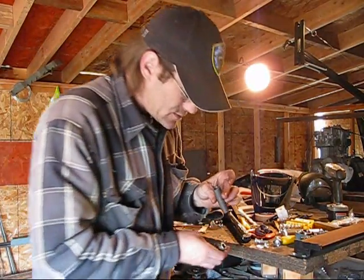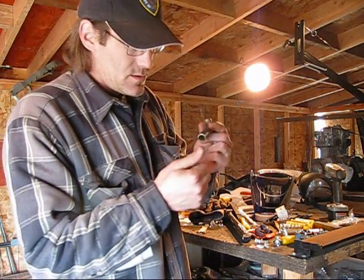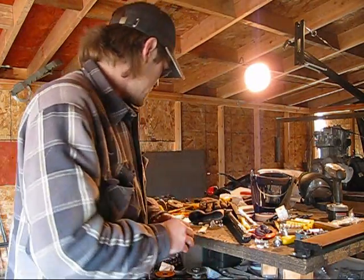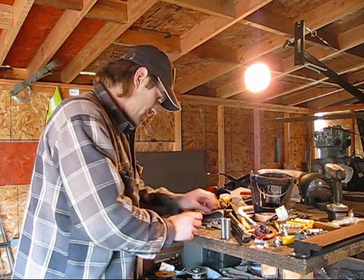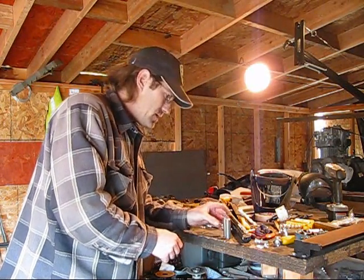All nice and clean now. It's time to get my bolts and set them up on here, and I'll grind out a notch so these will fit inside them on the head.